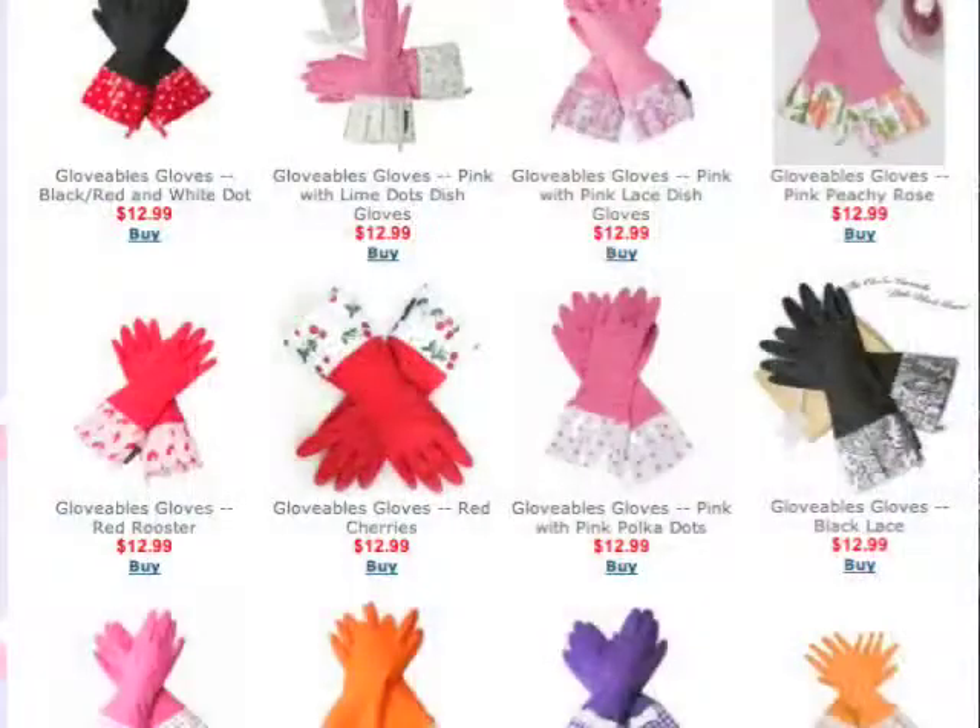I thought that was the only choice we had, but that's not right! There are Glovables. Glovables. And if you guys have not heard about these, I've been living under a rock somewhere. These are terrific. Glovables were created to combine function with fashion, and I love that. Function with fashion. That is fabulous. They are wonderful.